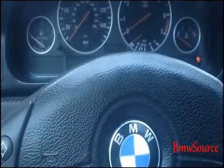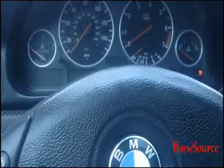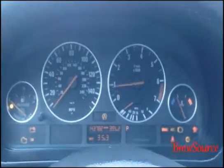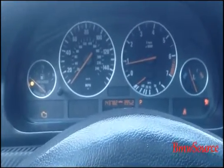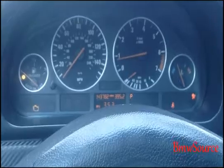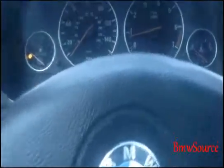Hey, what's up YouTube. This is a do-it-yourself on how to diagnose your MAF sensor. When it's cold outside, your car is going to start idling then shut off. My check engine light is on because I need to replace my MAF sensor.